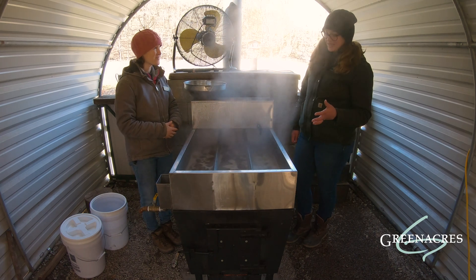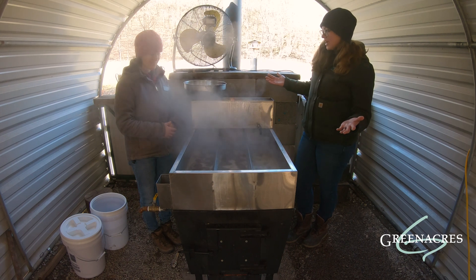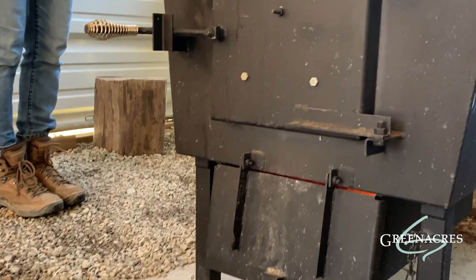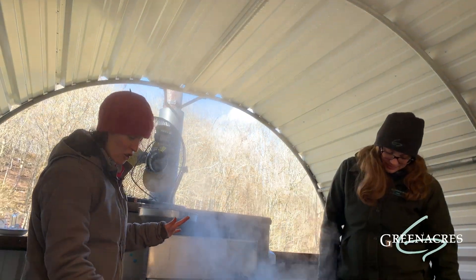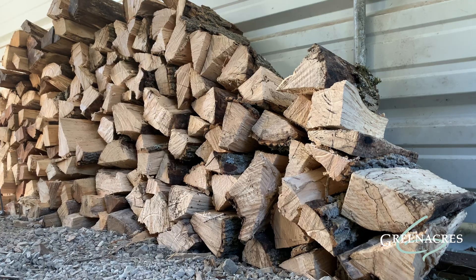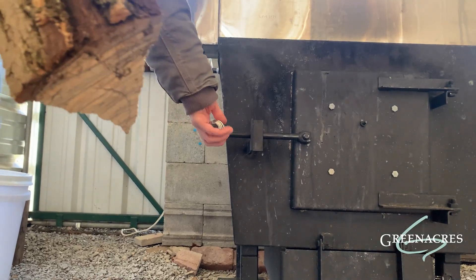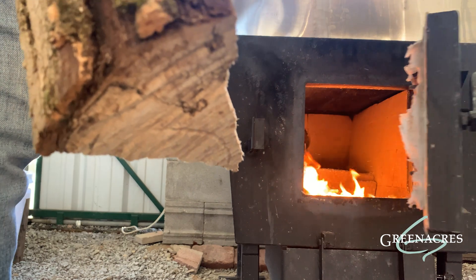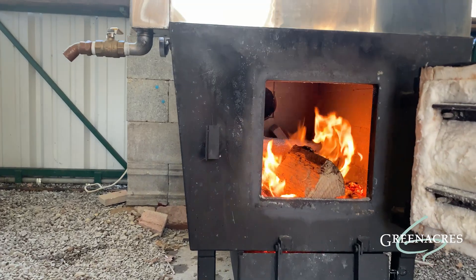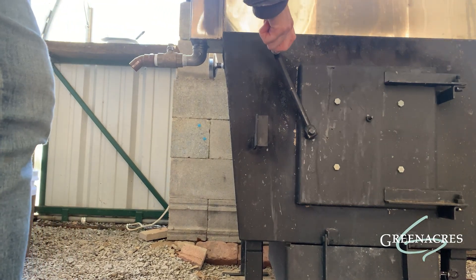The only thing I have left to ask is how are you powering this? How are you cooking all of the sap down? Yeah, so this is over top of a fire box — our stove. This is powered by wood. I'm going to grab a piece of wood here and we're going to throw it into our fire. So we need trees throughout this whole process — not only for our sap but also for our fire to heat this evaporator and cook off that water.